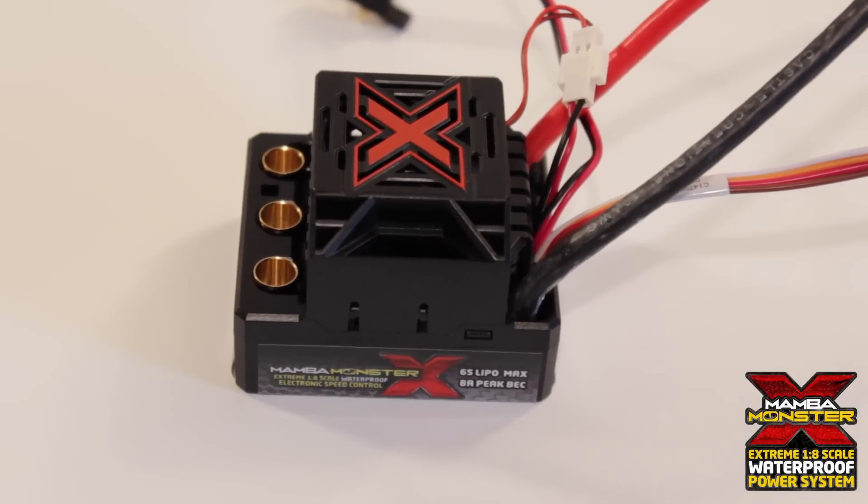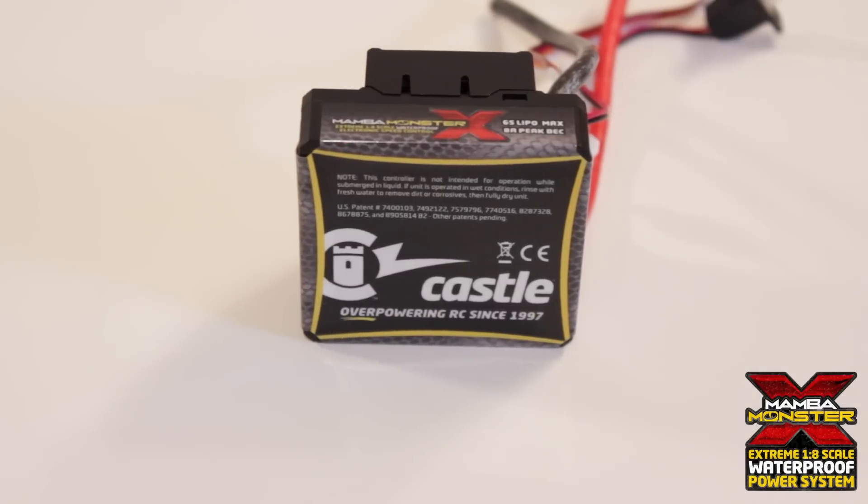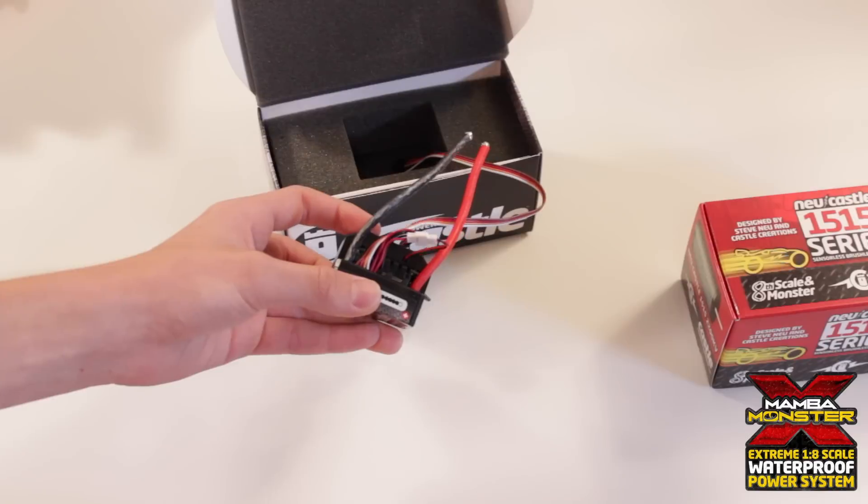Another thing I noticed versus the Mamba Monster 2 is that now the fan wire is actually connected to the ESC, so it won't be taking up another port in your receiver.